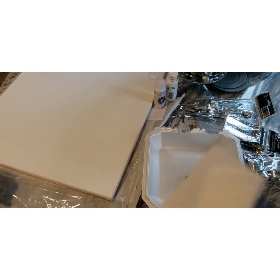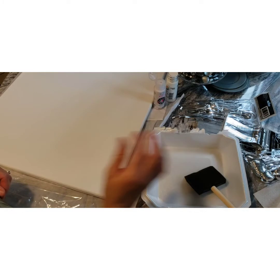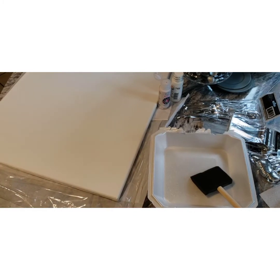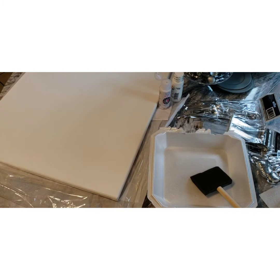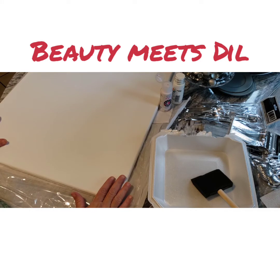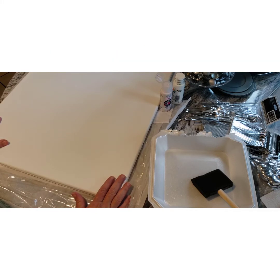Hello everyone, welcome back to my channel. If this is your first time, thank you for stopping by. Today I'm coming to you with a video that I saw on YouTube — I will post the young lady who inspired me. She made a head on canvas and she printed out a silhouette of a young lady's face.